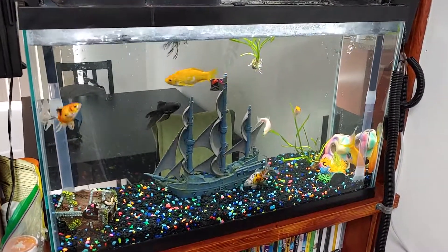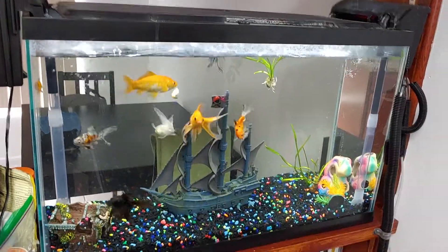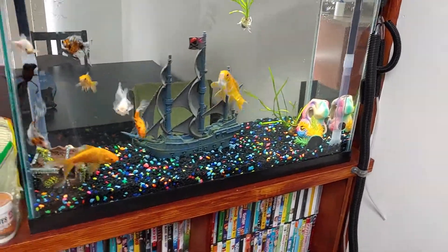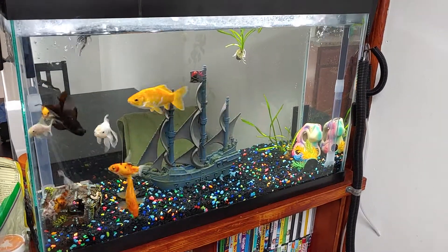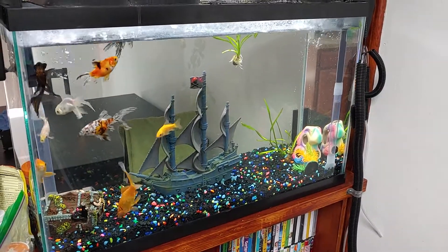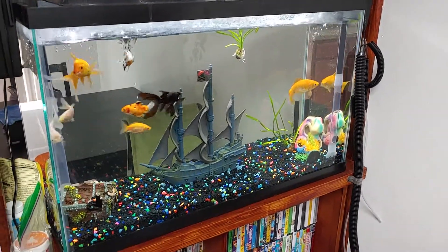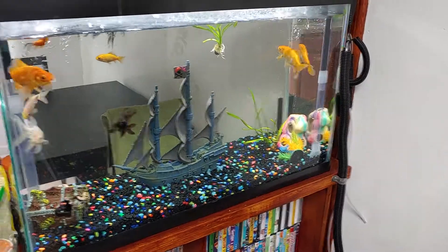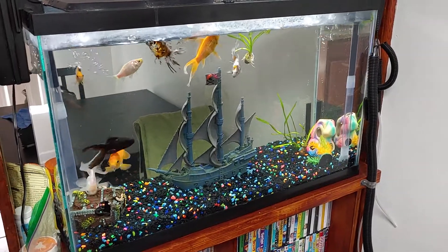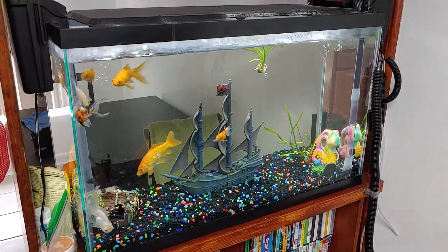I had the tank going like this for four or five weeks, then decided to take the siphon vacuum and siphon whatever little bit of stuff was in the gravel. After three to five weeks, I cycled it — took out about four or five gallons of water and put in five gallons of spring water. I don't fill my tanks with tap water. Tap water is garbage, especially here — there's all kinds of chlorine, chemicals, and treatments. So I just use bottled spring water. It costs about 80-something cents for a gallon jug.